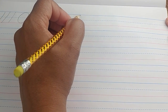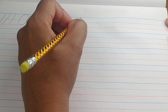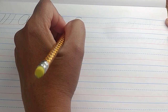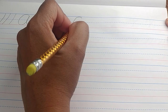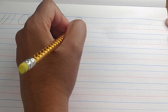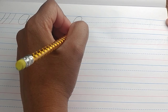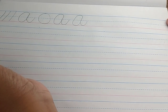Let's do that again. Starting right below the solid blue line, curve up to the solid blue line, slanting down past the dotted blue line, all the way down to the solid red line. Curve back up, connect to where you started. Trace back down your line, past the dotted blue line, all the way down to the solid red line, curve back up, and stop at the dotted blue line.